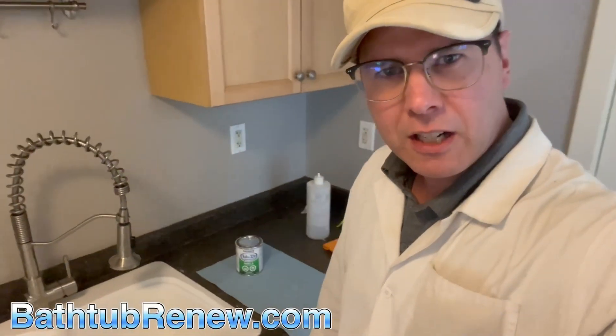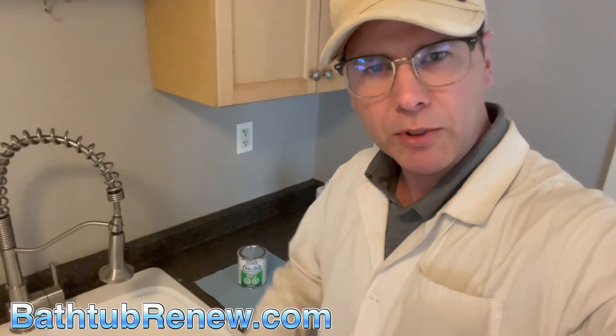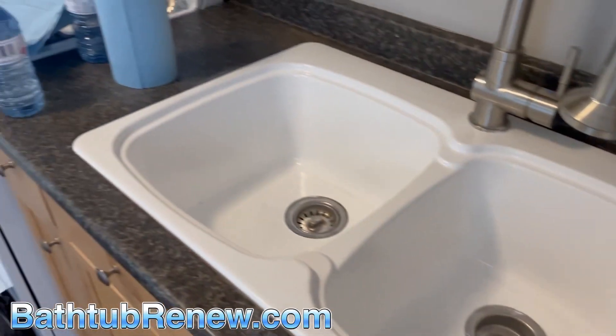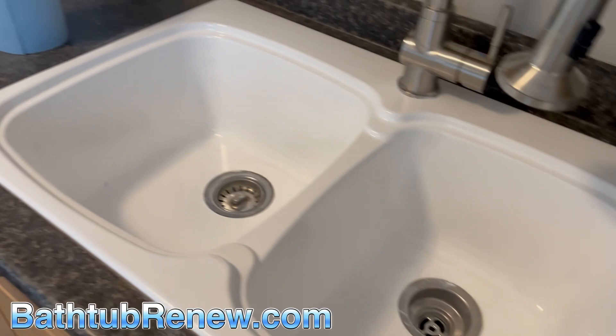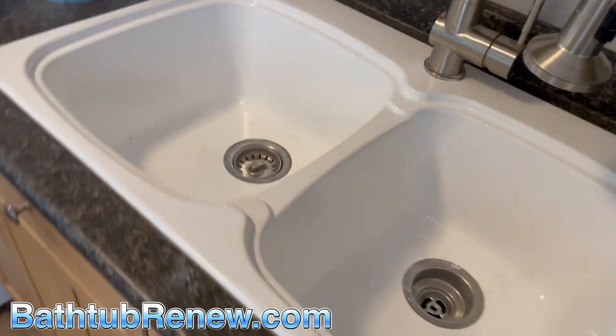Matthew here of attherenew.com, powered by Liquid Porcelain Technologies. I'm here to shoot a video about a sink and a tub — and how not to do it. A homeowner hired a handyman two weeks ago to paint his sink and paint the tub.